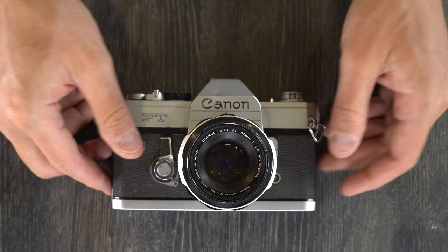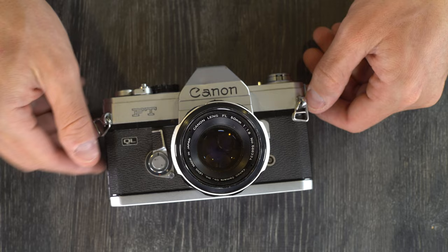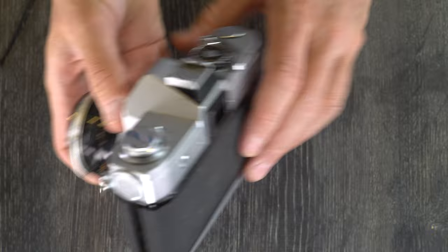This was made by Canon in Japan in 1966 and 1967. It was preceded by the FP, concurrent with the Pellix QL, and followed by the TL. So let's go over everything that's on this camera.